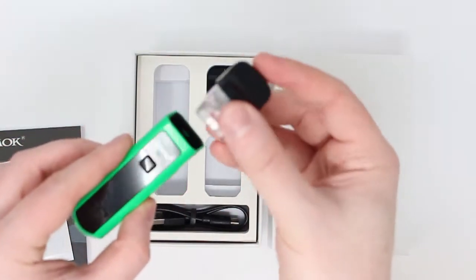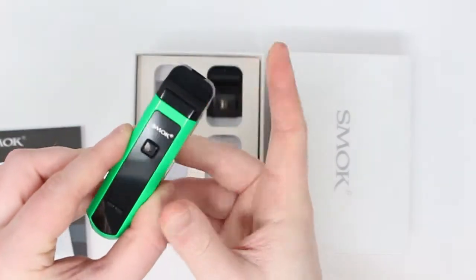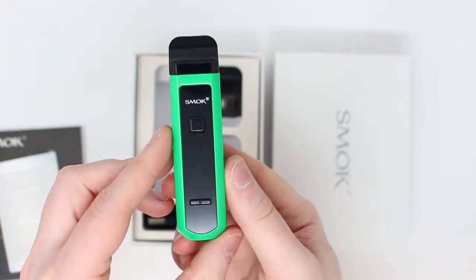That's been about 10 minutes now. So we're going to take the pod, clip it into the device, and that's us ready to go.